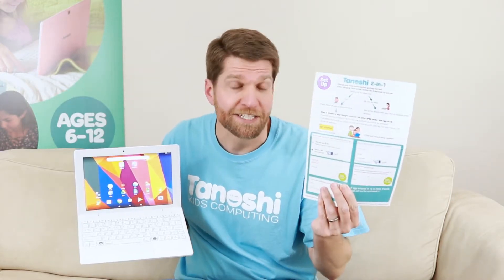Say for example you decided not to follow every step in our easy to follow quick setup guide — which is very easy to follow, we definitely encourage it, it's only two pages — and you accidentally set up an adult account instead of a minor account for your child. If you did that, no problem, we're going to show you how to start over.